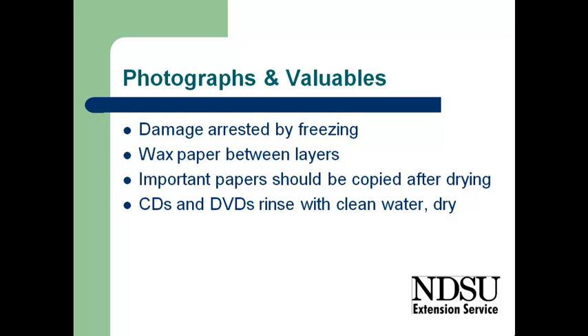With photographs and other valuable materials, generally with photos, if they are wet, what's best is to put them into a plastic bag and freeze them. If we can, put some wax paper between the layers. That will stop any of the deterioration and then we can do the cleanup later. Important papers typically will end up musty and moldy. We probably need to photocopy them once they are dry and then discard the originals. CDs and DVDs generally can be rinsed and cleaned up with water and then dried.